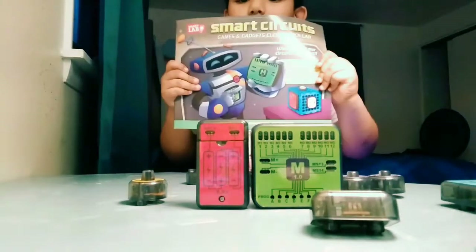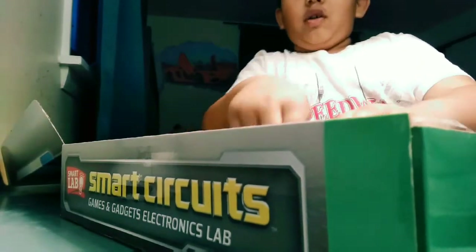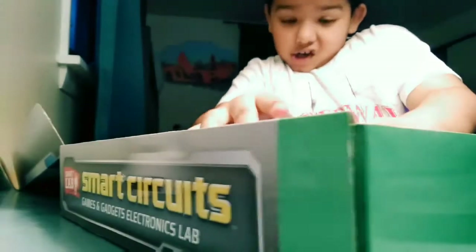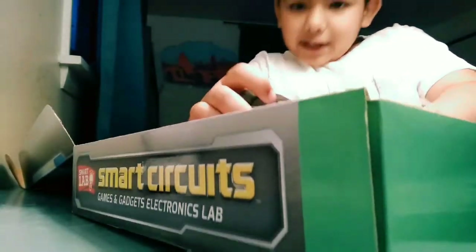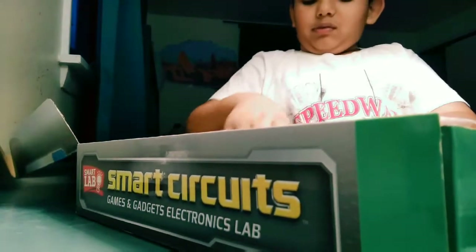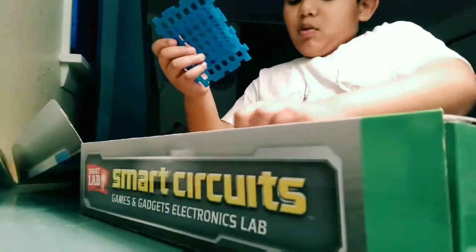This also comes in the box — let me show you guys. These are hard to open because they're like the big pieces, they're really hard to open. I got the mojo boards!